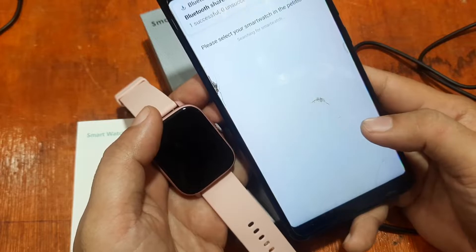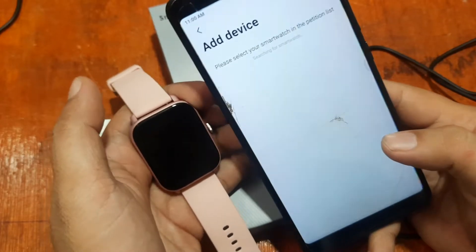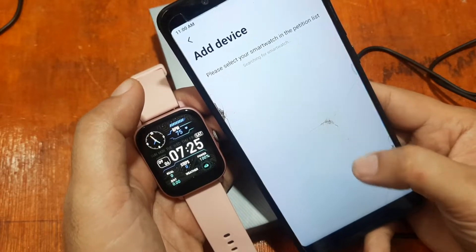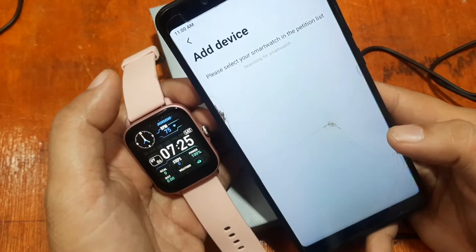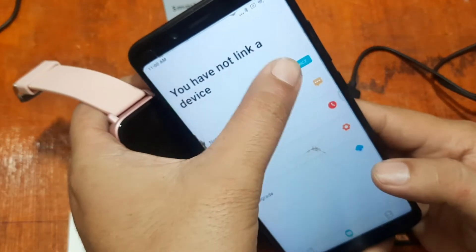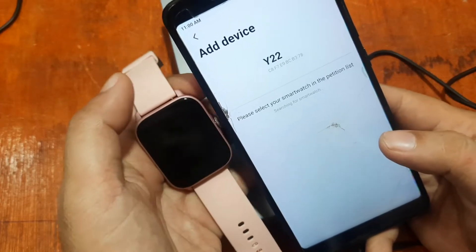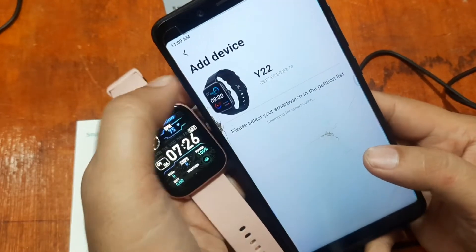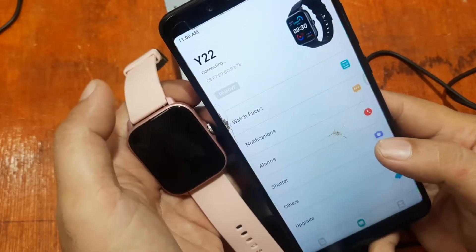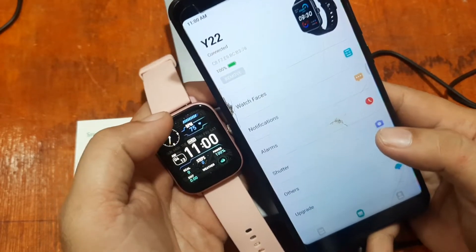Bluetooth is turning on. It is now searching for your smartwatch. Now we have the Y22 smartwatch appearing in the list — tap on it to add the device. It may be added automatically. It is now connecting, and we are connected.